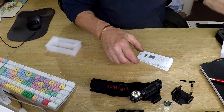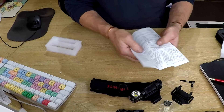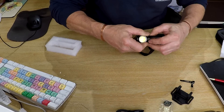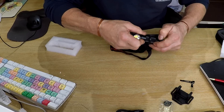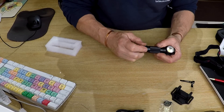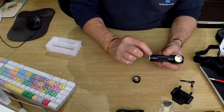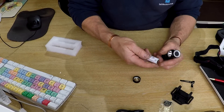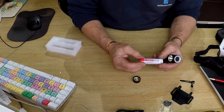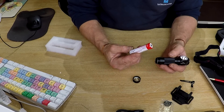It's guaranteed for two years against manufacturer failure. Taking it out - it just twists out, quite a tight fit which is good so it doesn't slip around. It's aircraft grade T6 aluminium with a nice seal around it.